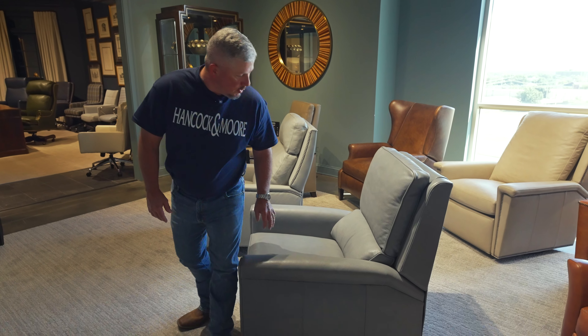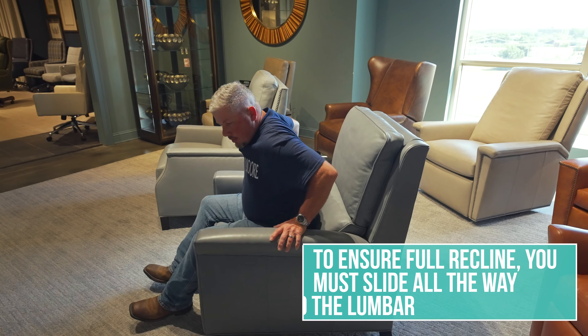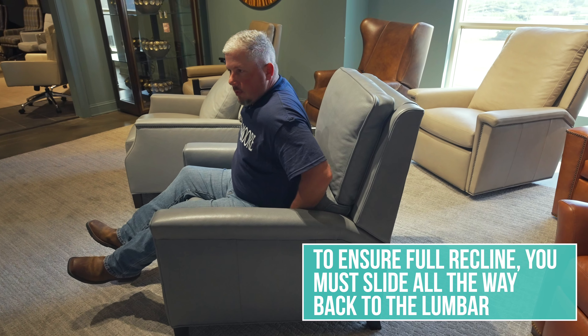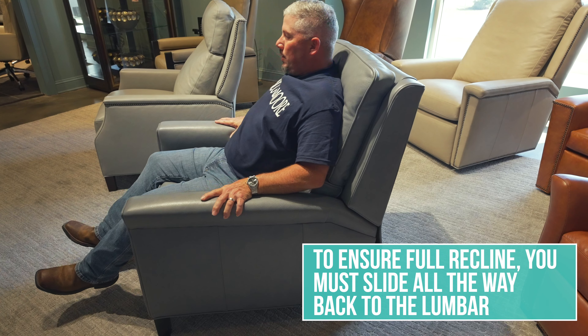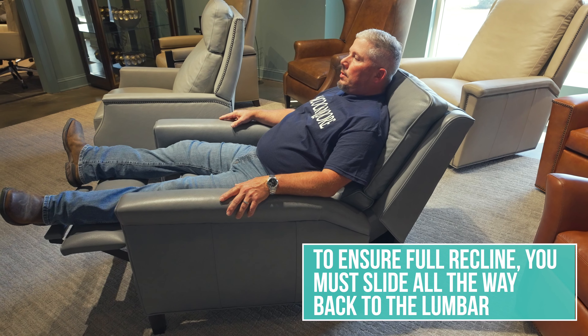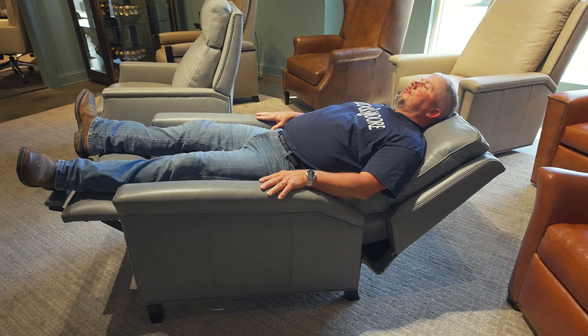A common issue is keeping it reclined. You have to get your weight distributed back — slide all the way back in the seat where you feel the lumbar against your very lower back, and then you can go back into the TB position and slide, then push all the way back to full recline.